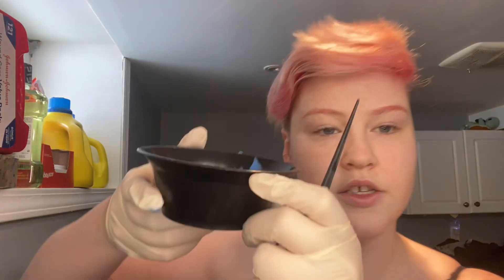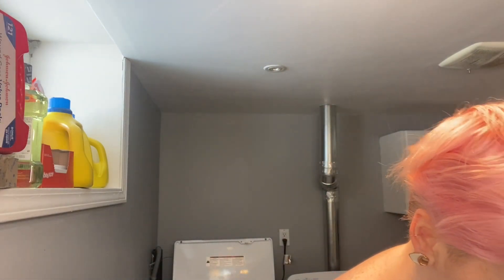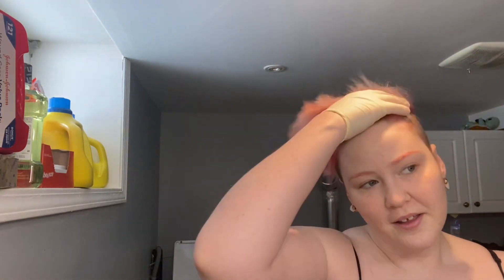So I'm gonna put this in the bowl and start lining my hair. This is what the dye looks like — it looks exactly like my bleach, like the same color, which is kind of funny, but here we go.